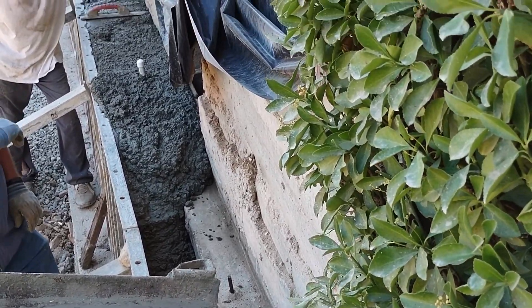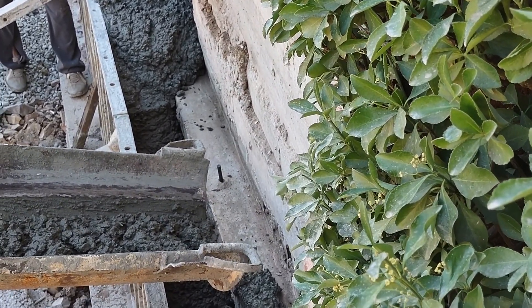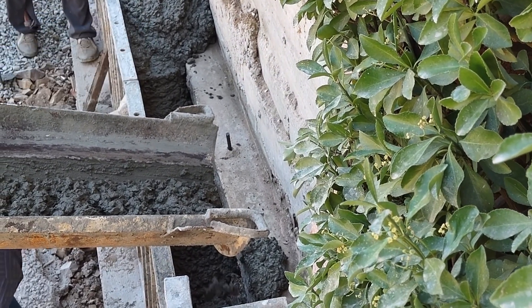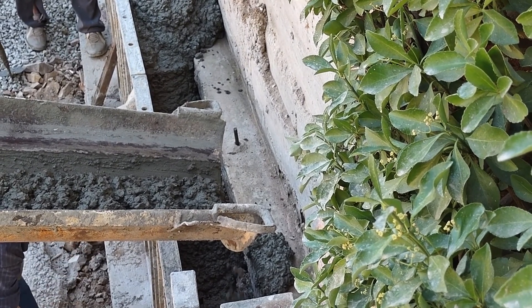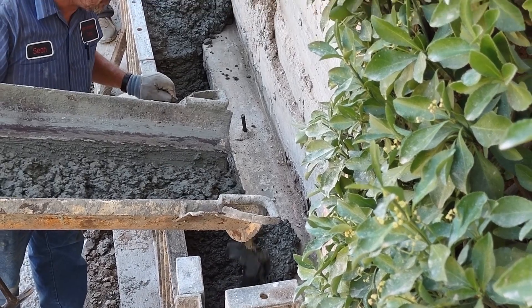Going down a little further, filling in the end. In a moment we'll be down on the other end. You've got to tap it to make sure it fills in good — helps it to settle.